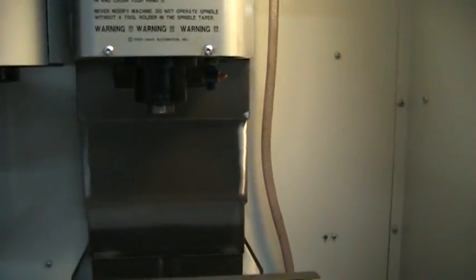This machine is very quiet and very clean. Right now I'm going to go ahead and simulate a tool change.